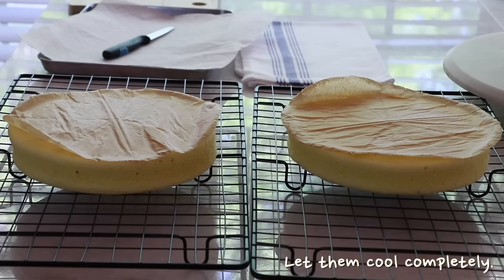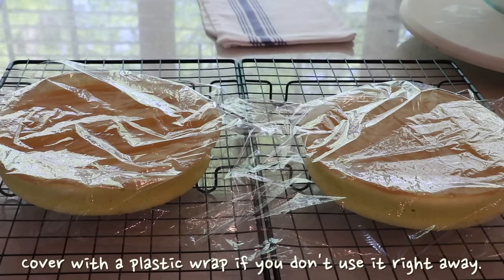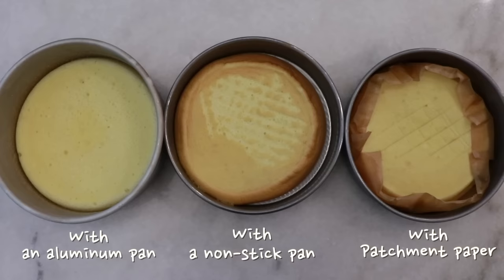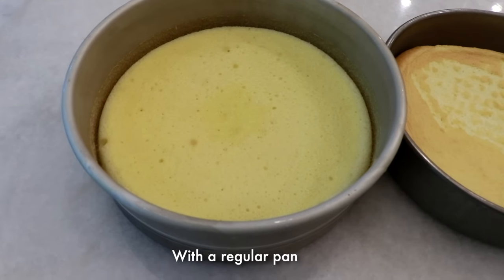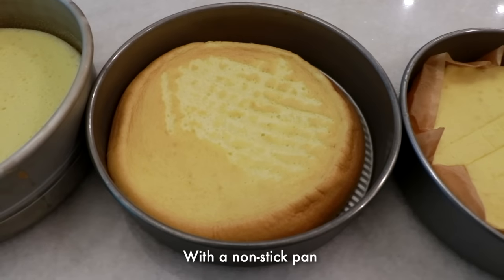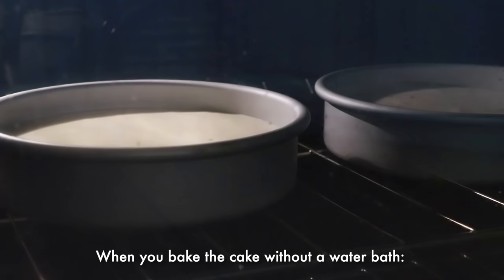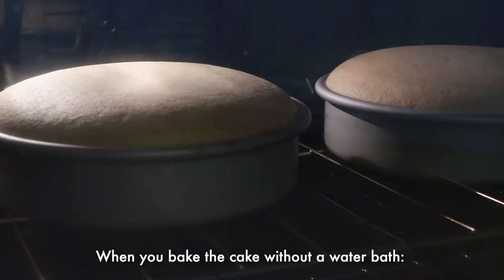One thing that's very important when you bake chiffon cake is the type of pan you use. Do not use a nonstick pan — as you can see, the cake slides down a lot more after it's taken out of the oven. The same applies with parchment paper, so use a regular stick pan.